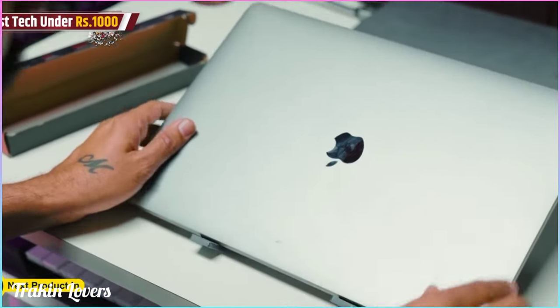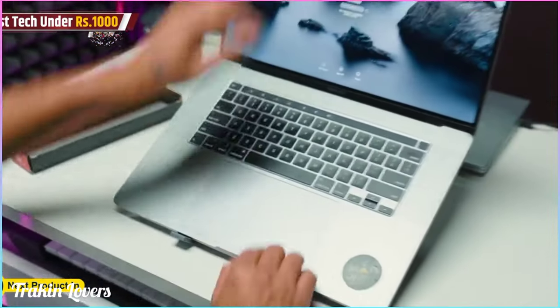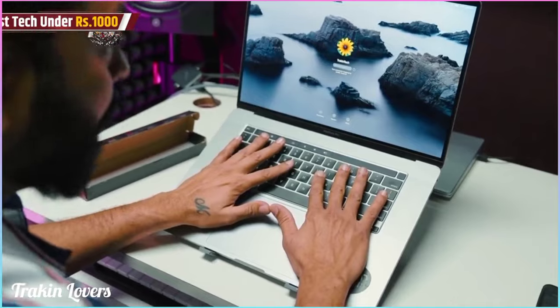And this is rubberized, so it won't slip or move — it won't damage your laptop. Let me open it fully. Look at this — this is a comfortable position.